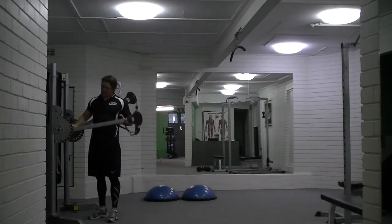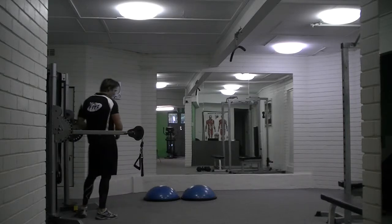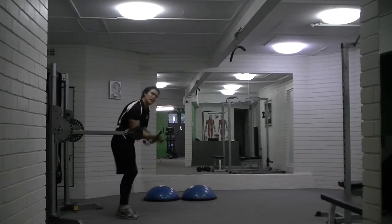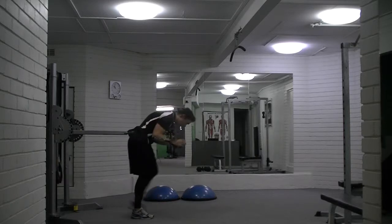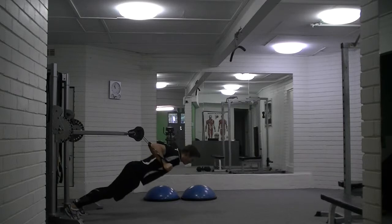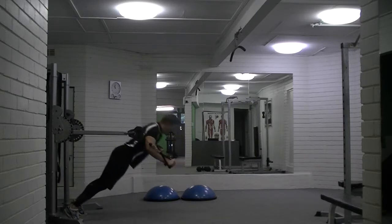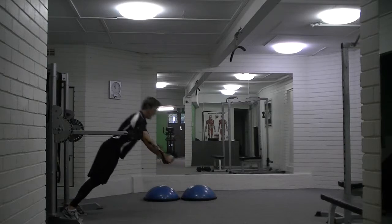There's biceps back. Chest and shoulders — this is quite advanced, so let's go easy. Lock in the core, keep it in the head.